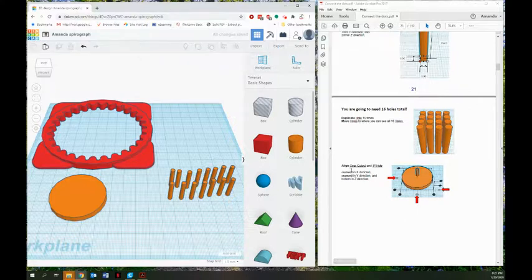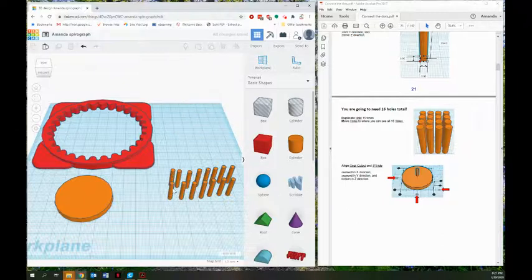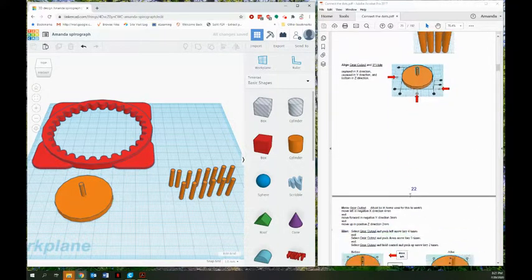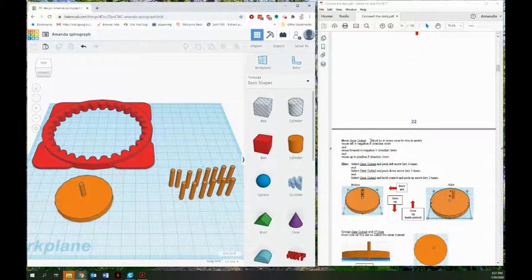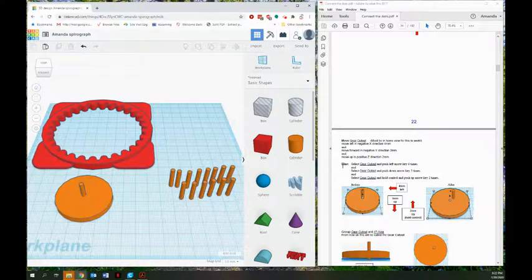Now I want to align the gear cutout, the circular piece, and the first gear hole — the tall cylinder. I'm going to take one and throw it right in the middle, then make sure I have two shapes: the gear cutout and the first hole, and I'm going to align them, matching up the align handles based on my directions. Now we usually group things right away but there are more directions. You must be in home view — if you've zoomed in or done anything else, click that home view button or else this next part won't work.